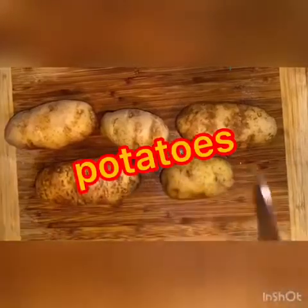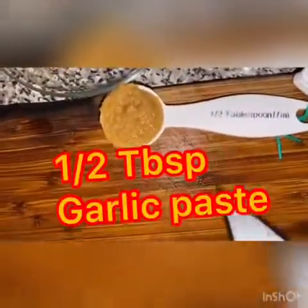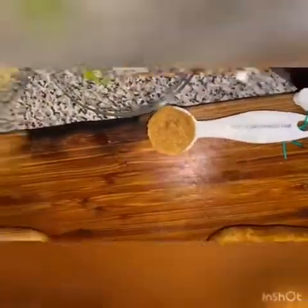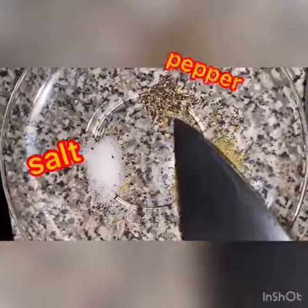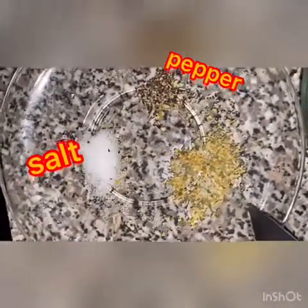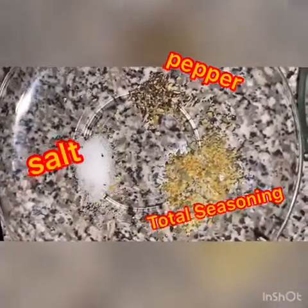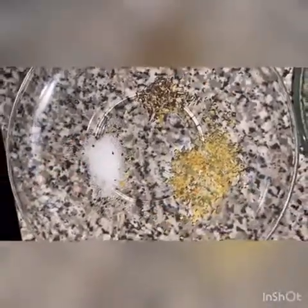We're going to be using half a tablespoon of garlic paste, a pinch of salt, a pinch of pepper — you can use more, depends on how you're feeling. And this is one of my secrets: it's a total seasoning. It has a little bit of everything and gives the food a good taste.